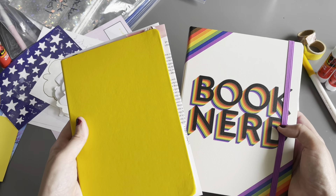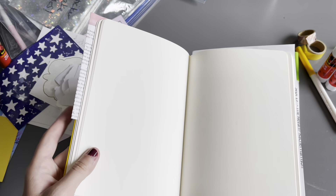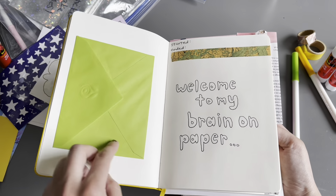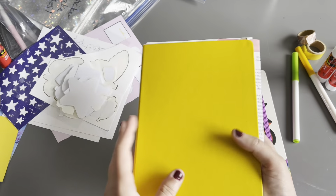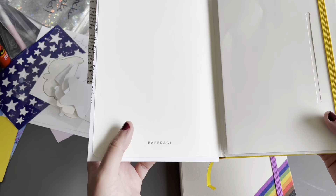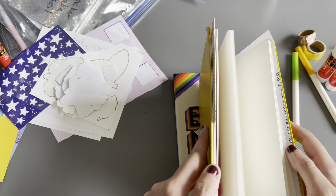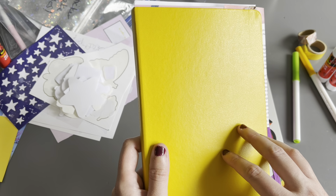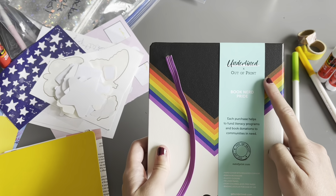Drop a comment giving me your thoughts on which journal I should pick. This one has blank pages — I've kind of started doodling in it and added a little pocket just to feel out the paper to see if I'd like it, and I do like it. This is a Paperage journal from Amazon. It has a little pocket in the back, and it does fit greeting cards, so it's a contender.